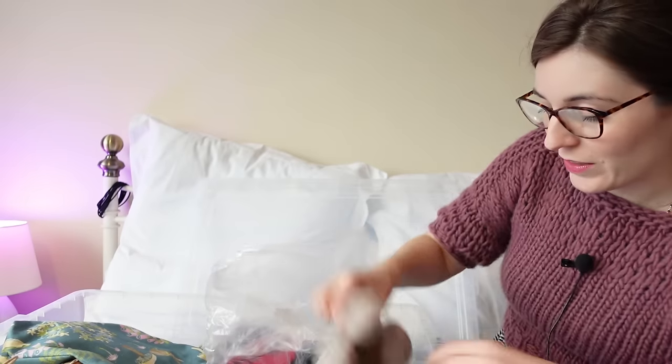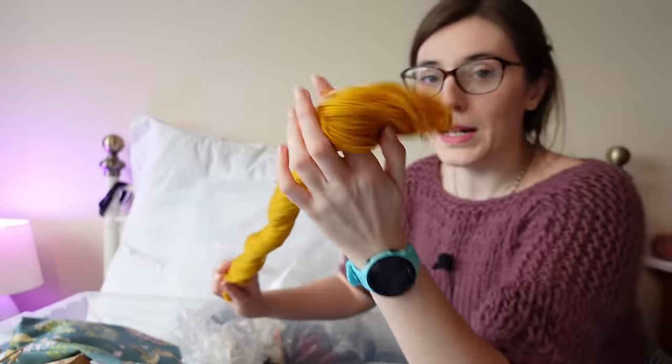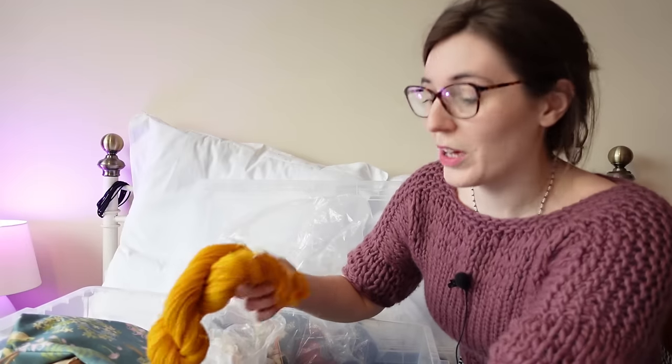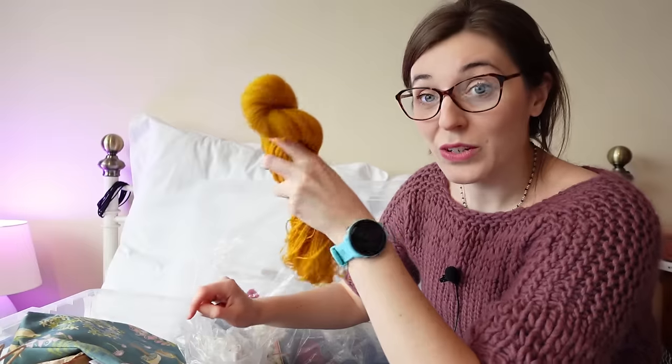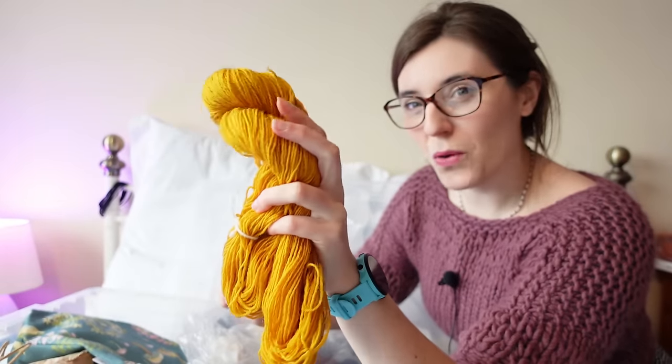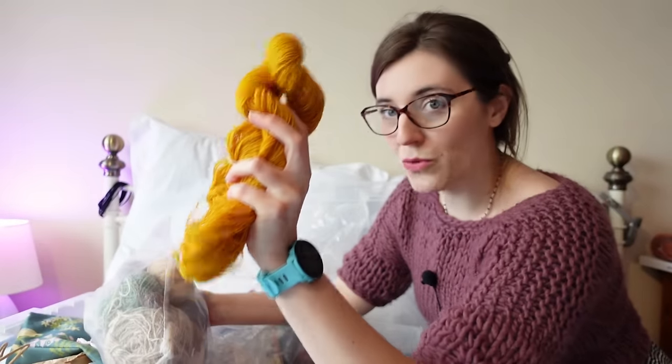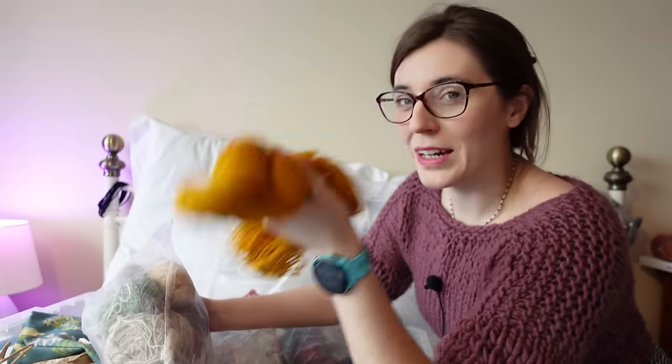I'm hoping I have yarn in the stash for this, so this can be a stash-busting project. Let me get the yarn box down and we'll see what we're working with. I do have this yellow four-ply — Milamia Naturally Soft Sock, something like that — and I bought this for my three-ply yarns experiment. It's sort of the wrong yellow, quite mustardy, and not quite right for a duck. I have about 250 grams of this, so it feels like maybe there's a better use for this.